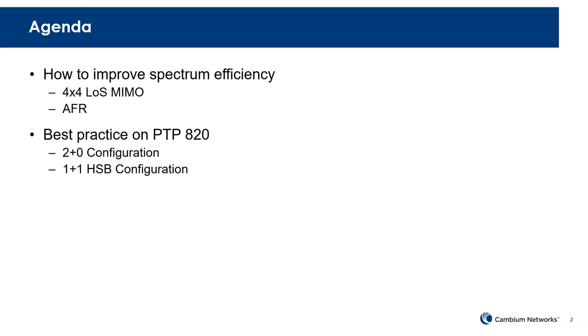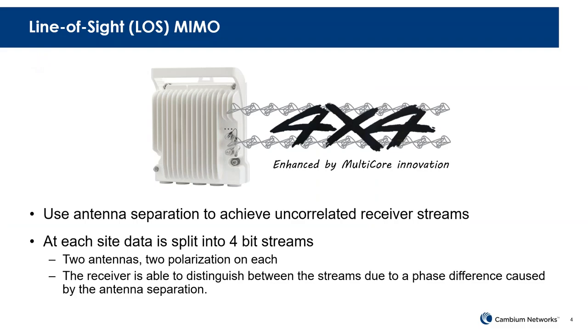So let's talk about spectrum efficiency. One of the unique features we have today on the P2P820C line is 4x4 Line-of-Site MIMO. The P2P820C is a full outdoor radio with dual core built in — it has two carriers. One of the unique features we support is line-of-site MIMO, which allows us to achieve much higher capacity in licensed microwave. When we do 4x4 MIMO, the radio will send four bit streams, and you will be able to double the capacity.